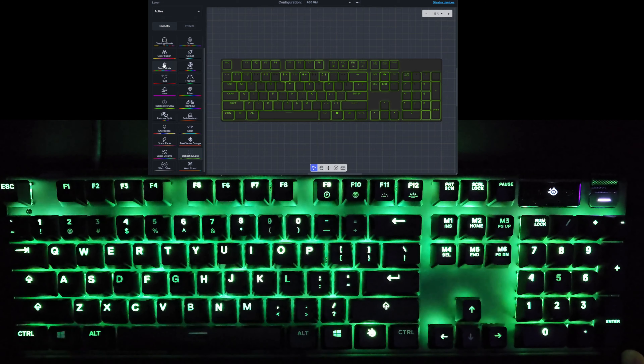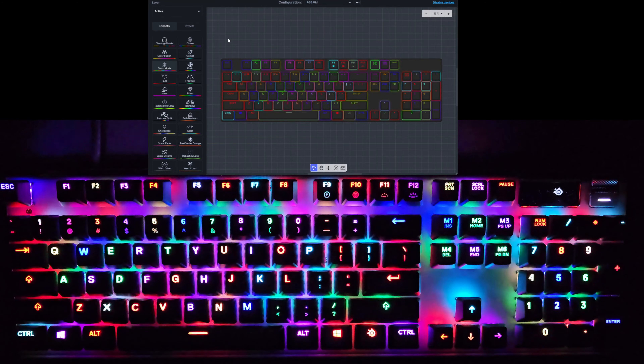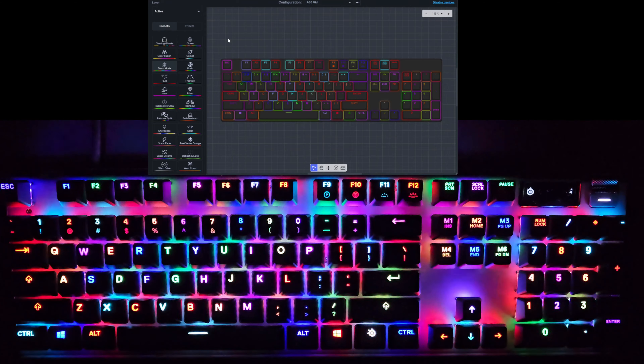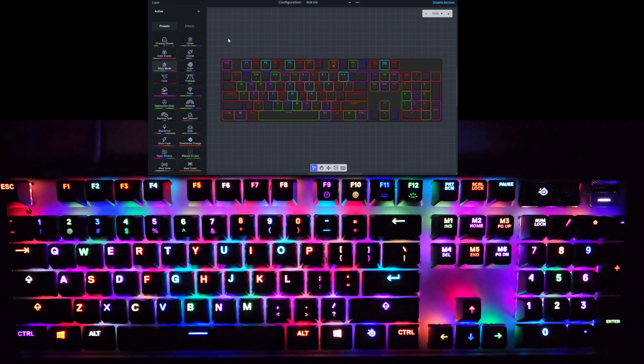And the last one, which is very crazy, is Disco Mode. Unfortunately the camera is not the best at picking up the color saturation — I can't tell you how beautiful this keyboard is, how saturated and vibrant the colors are. It definitely looks a little washed out on the recording, but the effect is like a thousand Christmas trees all going at once. Another one I wouldn't want on all the time, but a very cool and interesting effect.